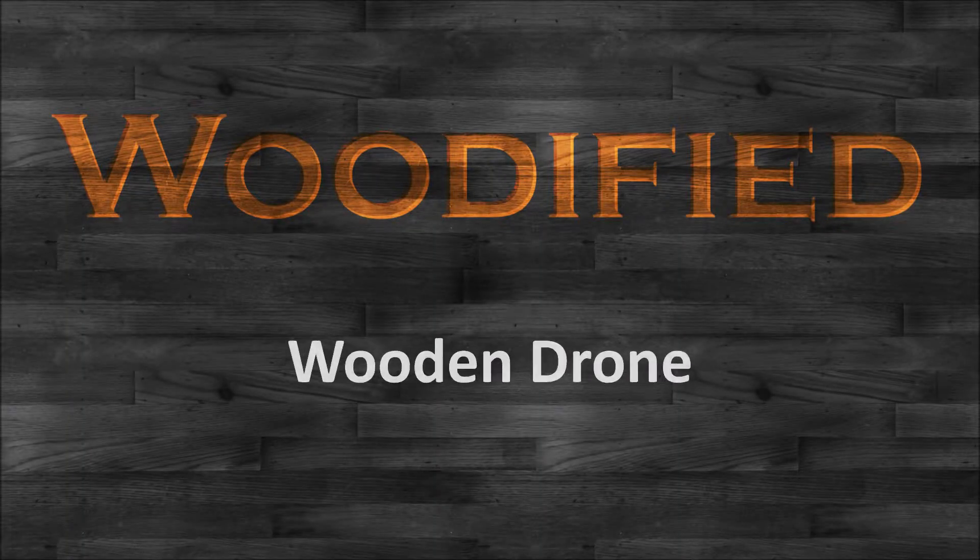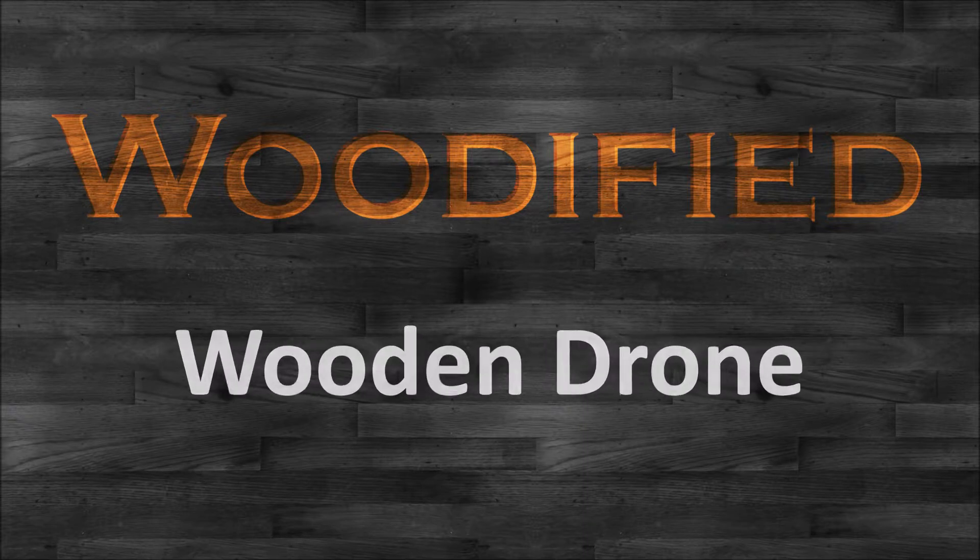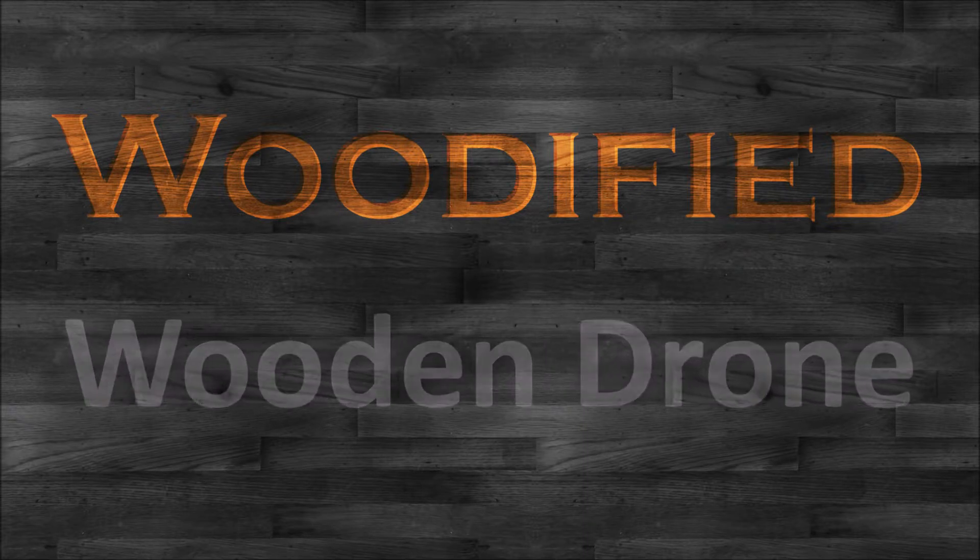Hi, I'm AJ and you're watching Woodified. In this video I flight test my wooden drone.